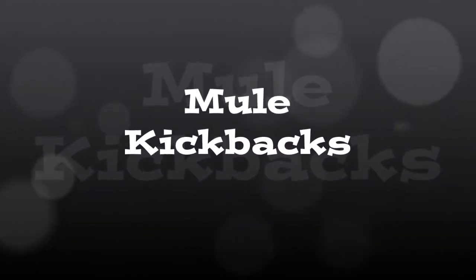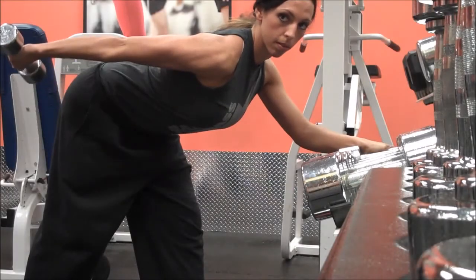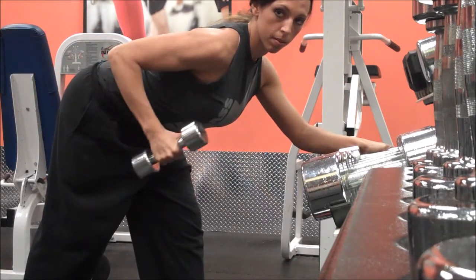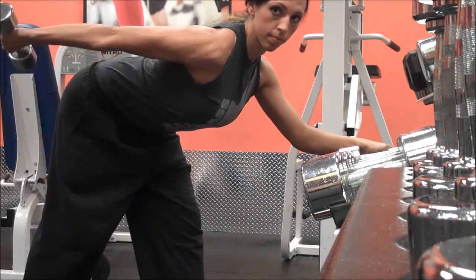Kickbacks are a really great exercise for your triceps, or the back of your arms. Right here I am getting my body almost parallel with the ground. I'm looking in the mirror to make sure that the back part of my elbow — the whole back part of my arm — stays parallel to the ground.